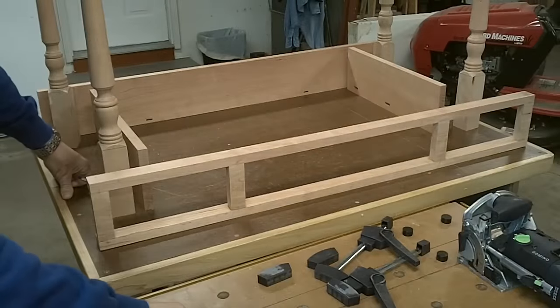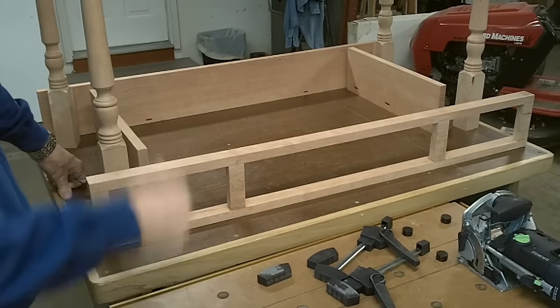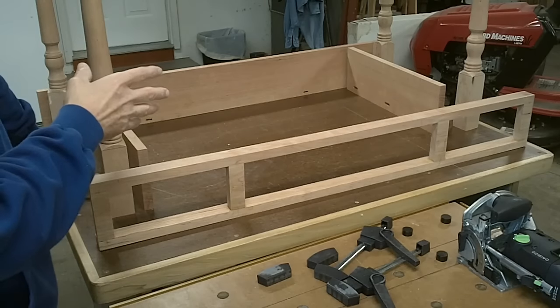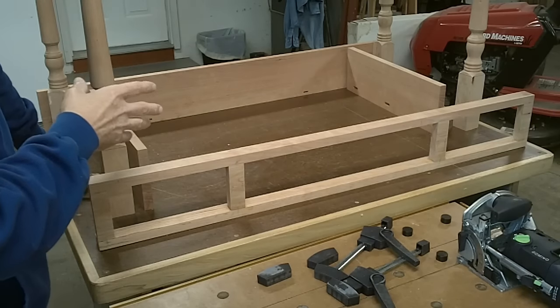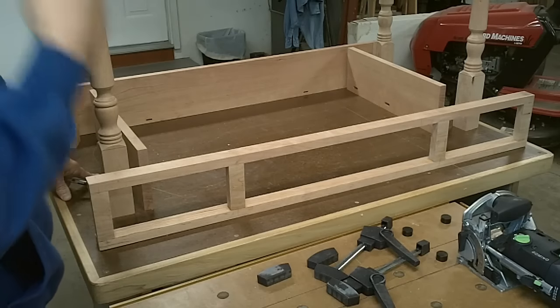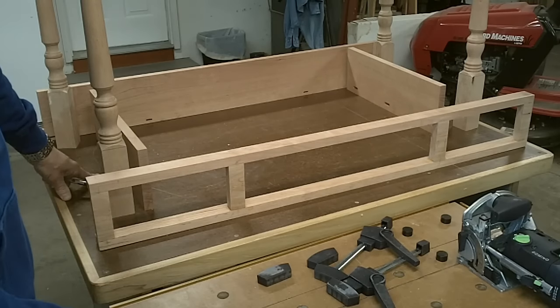With all the pieces laid out how I want to set it up, obviously everything is upside down. I put the legs that I did the best turning on in the front. I also pay attention to the grain and how it would look on the front of the table and so forth.